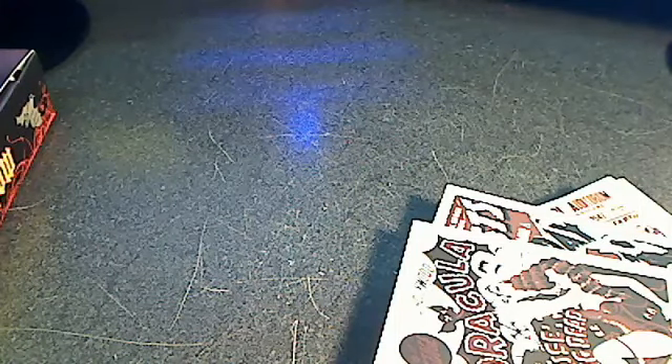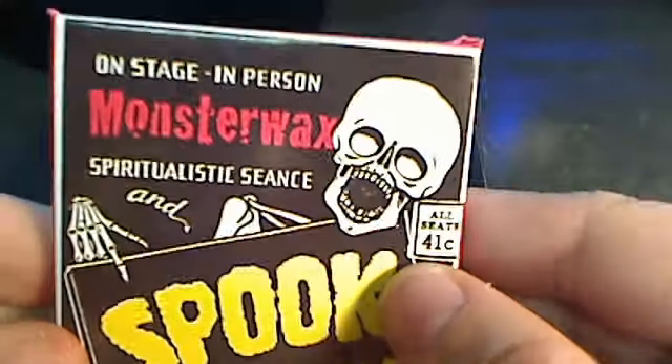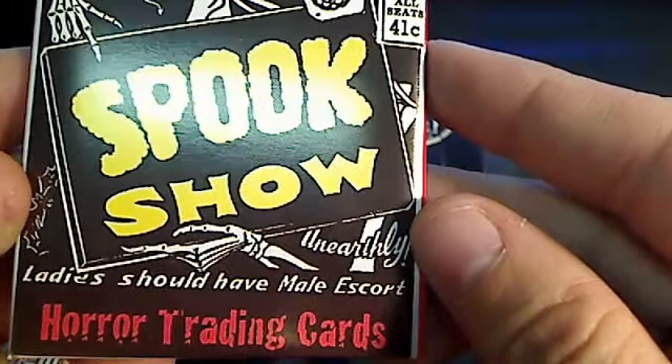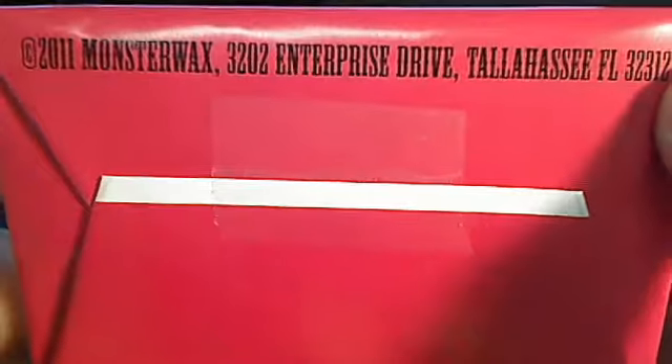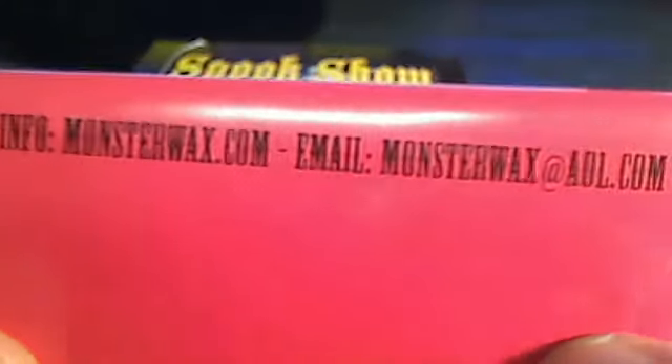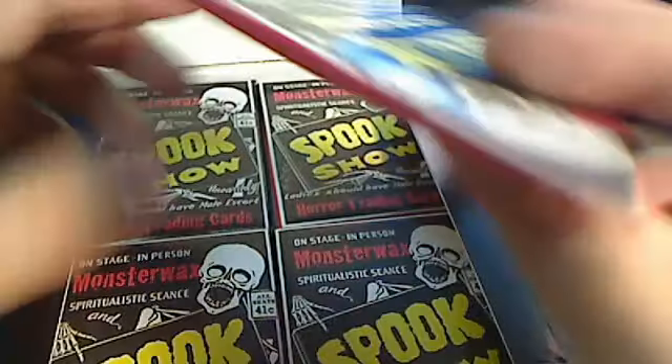Here's what the packs look like — Monster Wax. They have the copyright and website information, monsterwax.com, and an email address where you can contact Monster Wax. I noticed some of them have a black back and some have a red back.